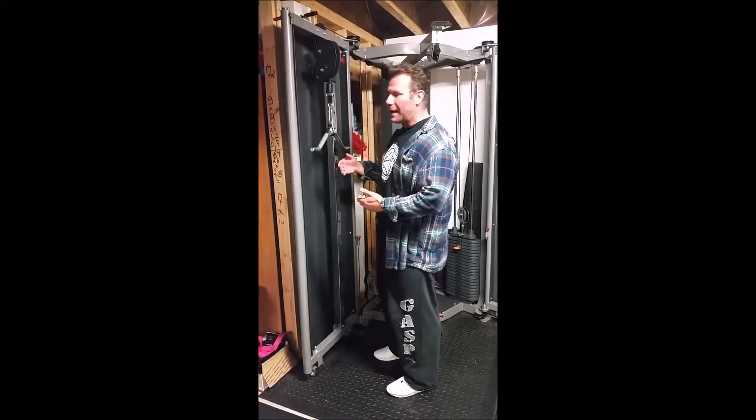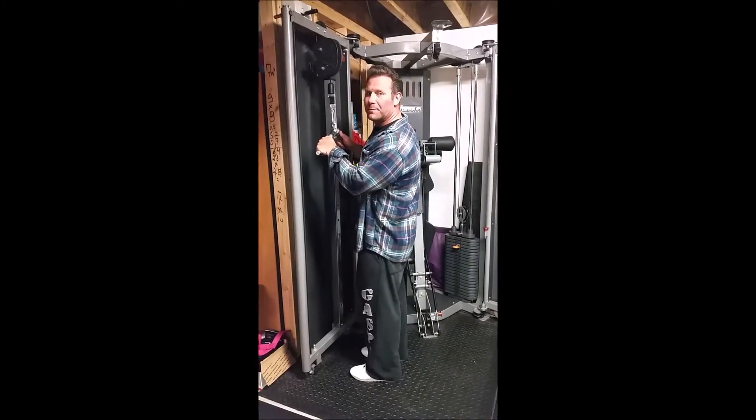Essentially what you're going to do is come up to the stack. You're going to stand close, then take two steps back.